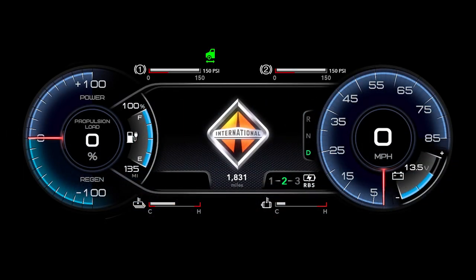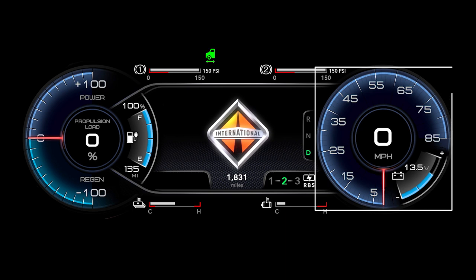At the top of the cluster, you have two indicators for your primary and secondary air tanks. On the left side of your cluster is the propulsion gauge — this shows power going out and coming back into your high voltage system. Next to that is your charge indicator, which gives our battery state of charge, percentage, and distance till empty. On the right side of the cluster, you will notice your traditional speedometer as well as your 12-volt battery indicator.